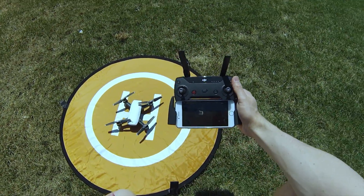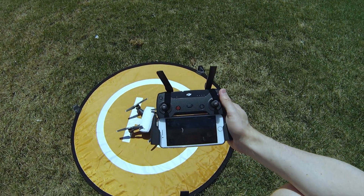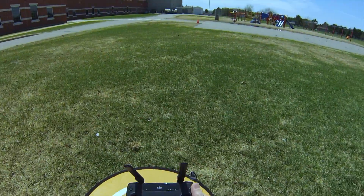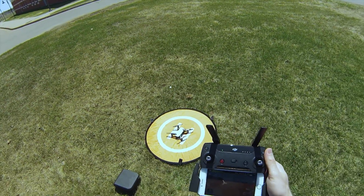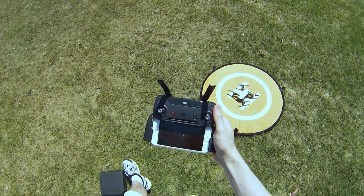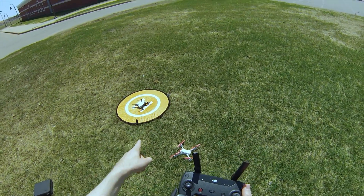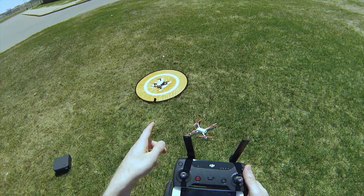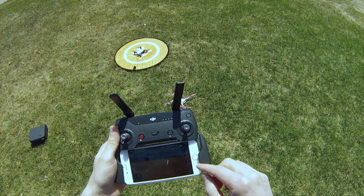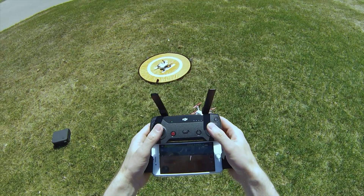We're going to let the Spark get set up. We've got a green light on the controller, which means it's connected to the drone. It says home point has been recorded — awesome. We've got 14 satellites. I've actually flown in this location before so we should be pretty good. The Hubsan X4 landed right there, and I'm expecting the $400-$500 DJI Spark is going to do a lot better. I think we've got a good amount of time — let's get this show on the road.